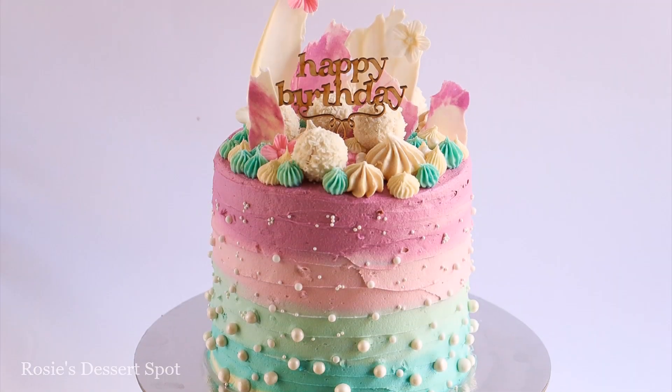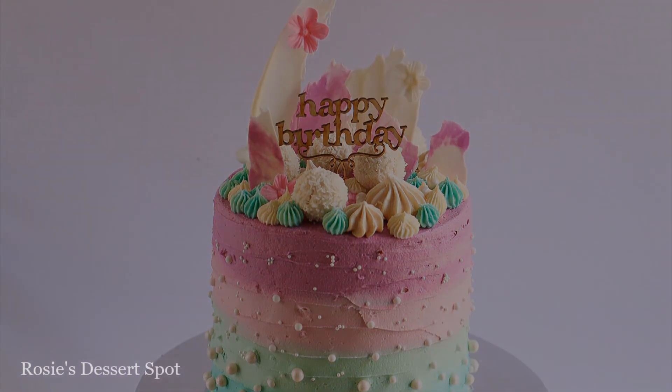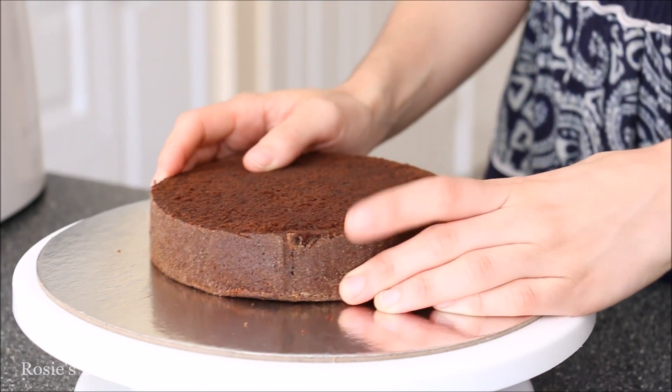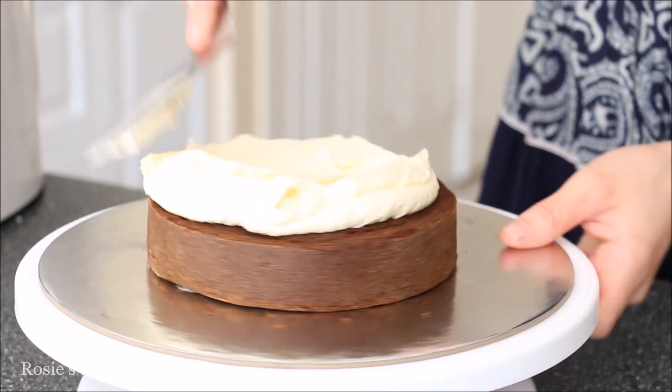Hey guys, welcome to Rosie's Dessert Spot. In this tutorial I'll be teaching you how to make this overloaded cake. To start off I've got my 10 inch cake board, adding a little bit of buttercream to secure my cake on top, and this is a 6 inch cake I'm using with some vanilla buttercream.